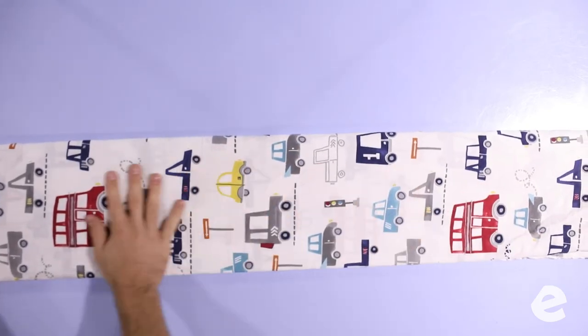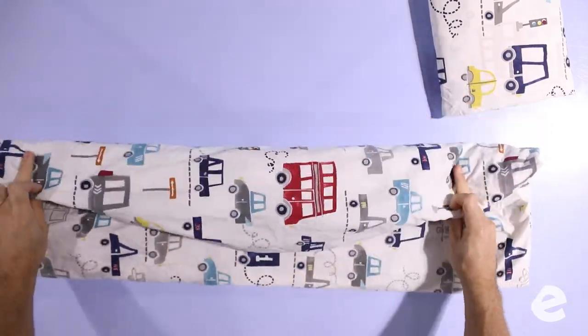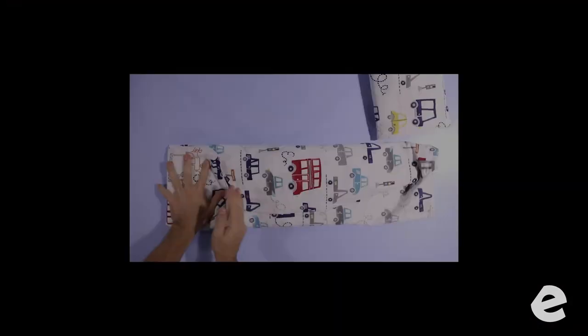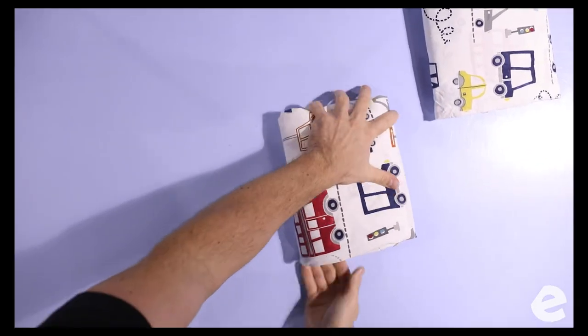And now we've got the fitted sheet. Fitted sheets are tricky — you thought the flat sheet was nice, here comes the fitted sheet. Now's your time to shine. Nobody folds a fitted sheet like us. I'm sorry, I can't stop watching this — it's so good.